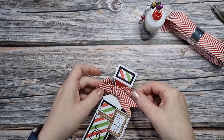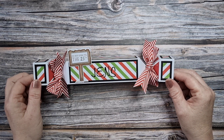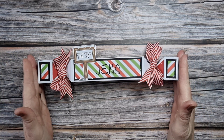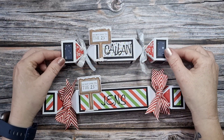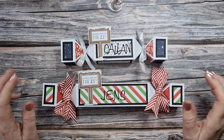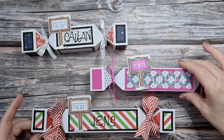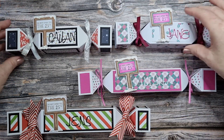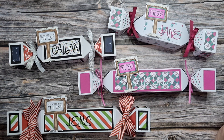There we go - there is our extended cracker using the five by seven cracker tower dies. We've made a long one and also the shorter one using just the die without extending the length. I think these have come out brilliantly - I'm delighted. The fact that we can make a triangular cracker is great too. There are our four crackers - two long ones from extending the plate and then two regular sized ones.